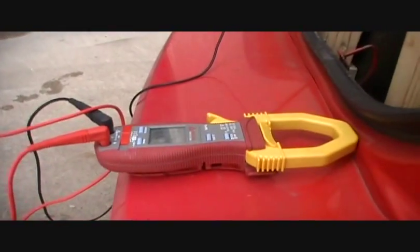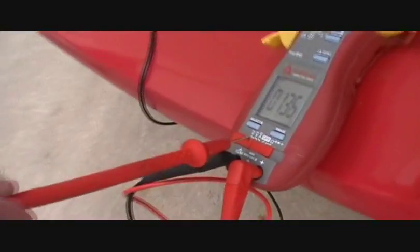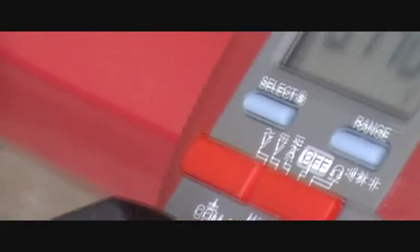You need a DMM, of course, and you need to set it on volts AC — this one right here, the one on the very left. And you need a small screwdriver.